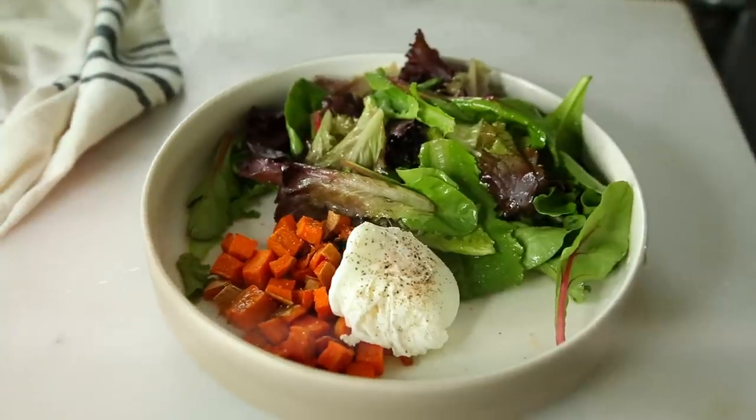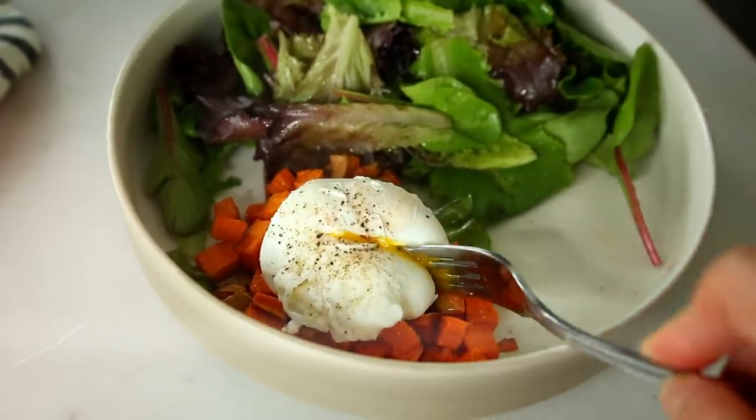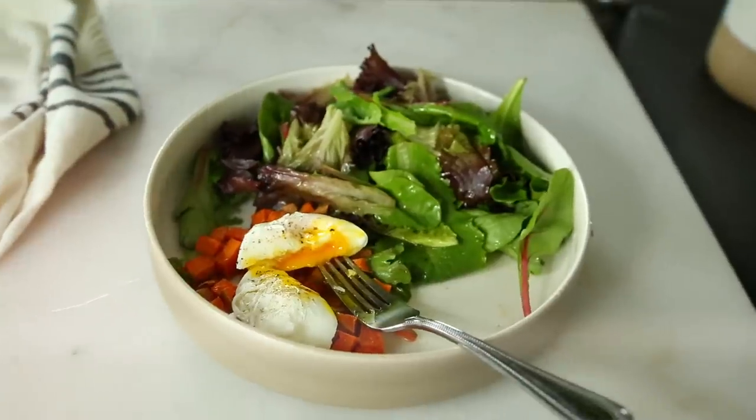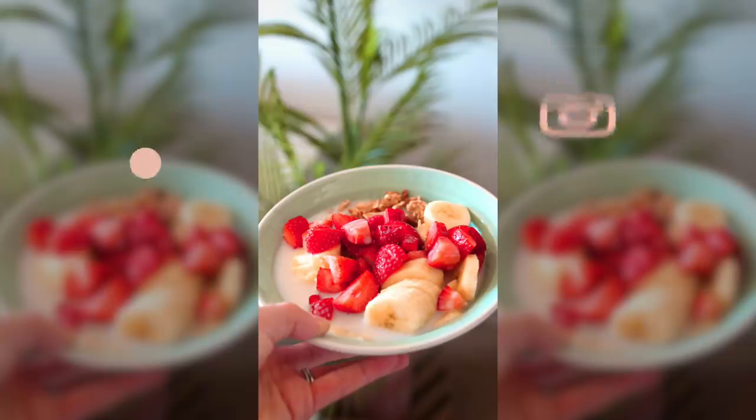You could use your veggies in a scramble. This is a really tangible idea that you can take away from this video and apply immediately. It's not some big, crazy, difficult recipe — it's just a simple tip that you can take away and apply right away.